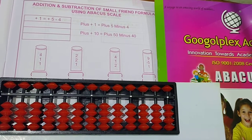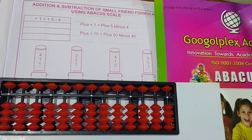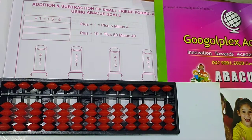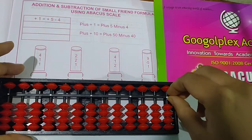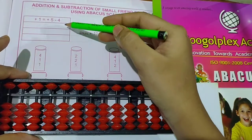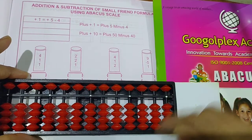Hello my dear students. Today I am going to teach you addition and subtraction of small friends formula using a Barker scale with plus 1 formula. We have completed already up to plus 2 formula, so today I am going to teach you plus 1 formula sums. So let's start — first write down the formula here repeatedly 3 times, then let's start.